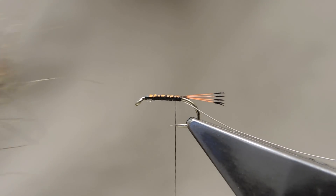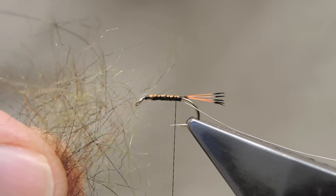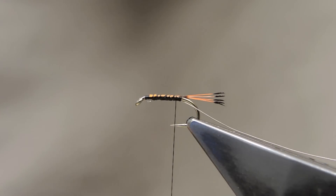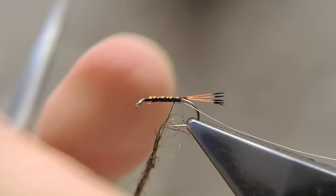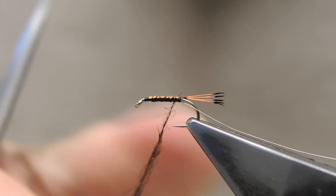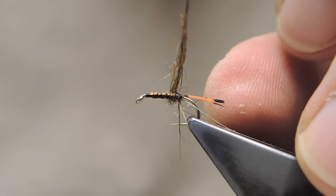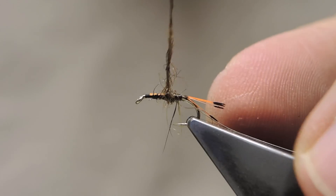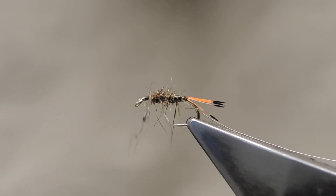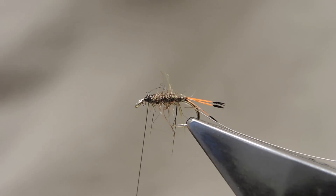The body material is seal's fur mix, or a substitute if seal is not available. I've made a mix of black, dark olive, dark brown and a pinch of fiery brown. A small amount is dubbed onto the thread. With the anchor point in place, the seal's fur can be tightened up a bit, then tapered down working towards the front so as not to create a shoulder that would push up the wing.